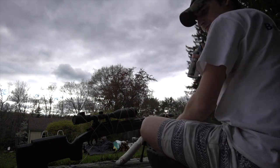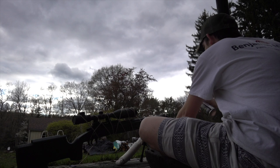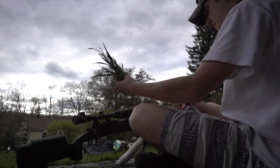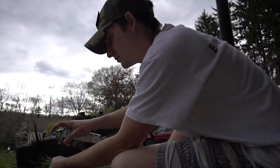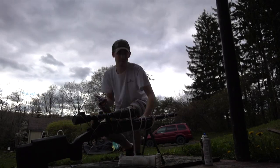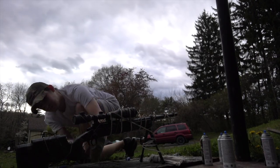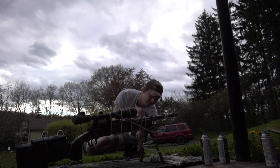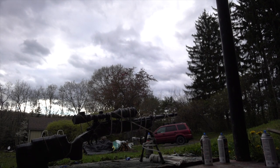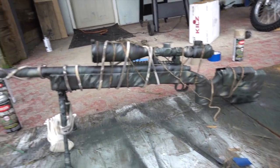Give it a good shake, spray out the excess until you get the color. I think this is done — so this is what it looks like after everything. I got all the different colors on there and I think it looks pretty epic. I'm gonna take off everything and give a final reveal.